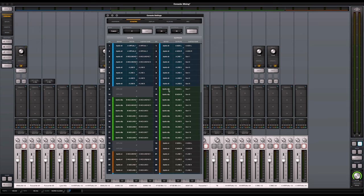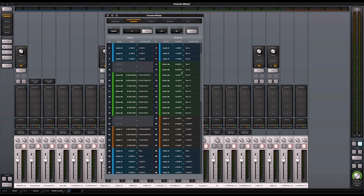Moving to the Apollo X8P: it has eight outputs plus the monitor output. Because I'm not monitoring from the X8P, those monitor outputs become an extra output — so I effectively have 10 outputs from that unit. I wanted 16 outputs for analog summing, so I threw the monitor outputs in as summing numbers 7 and 8, with no corresponding inputs, leaving those offline. Then line outputs 1 to 8 become summing channels 9 to 16.